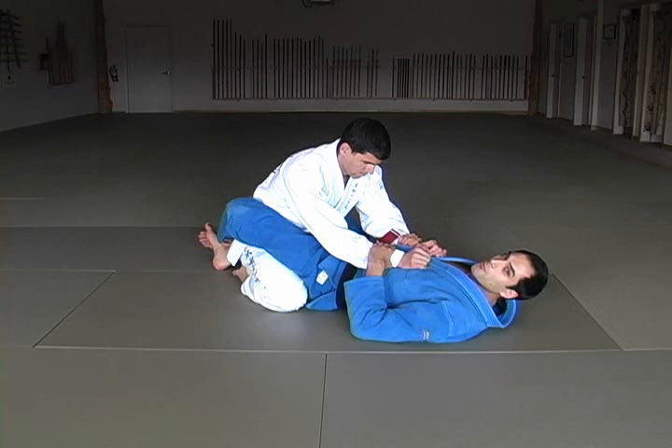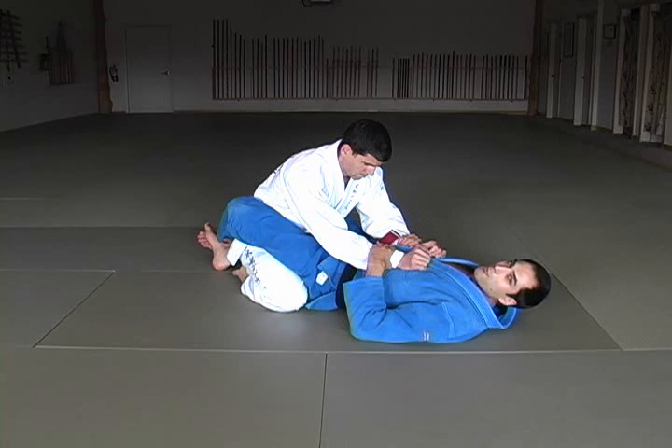The Triangle Choke is one of my favorite techniques, and equally important to the mechanics of performing the choke properly are the setups. As with any submission, the setup is equally important to the actual submission itself.